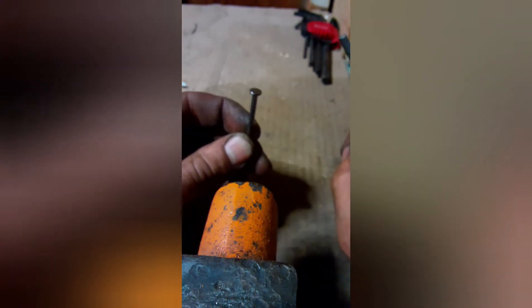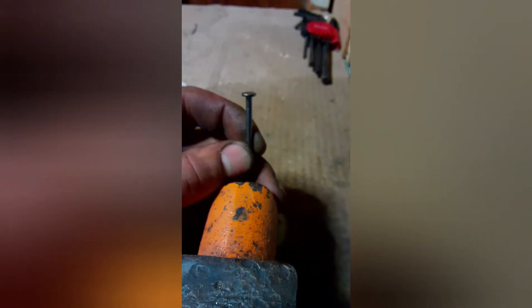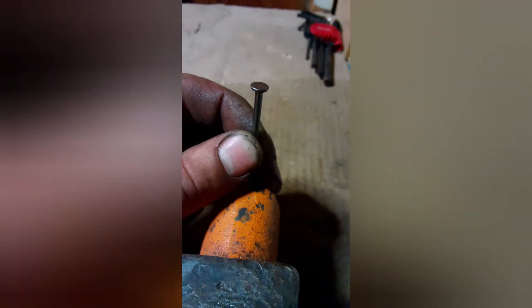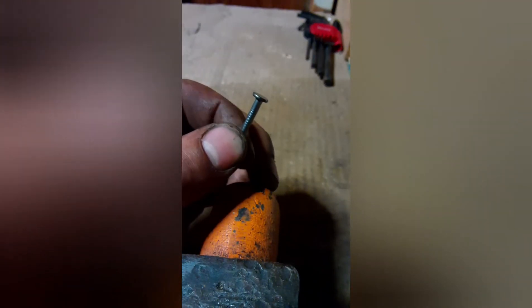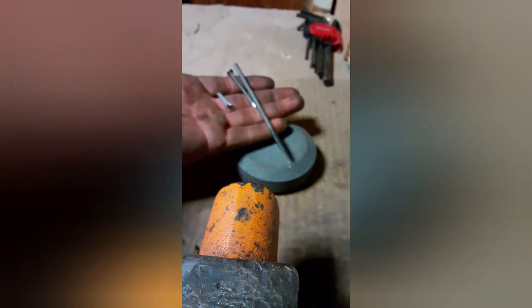I also thought that it might be a good idea to sharpen the flat head on a nail — just sharpen the edge of it there. You'd have to sharpen that edge, stick this down in the soldering iron, and just drag that guy along. But I haven't sharpened it yet. I'll use this stone and get it going.